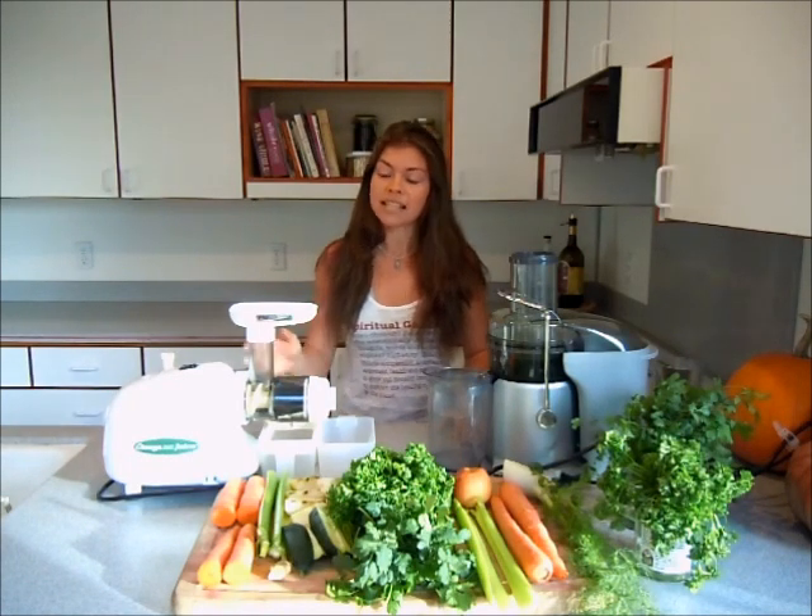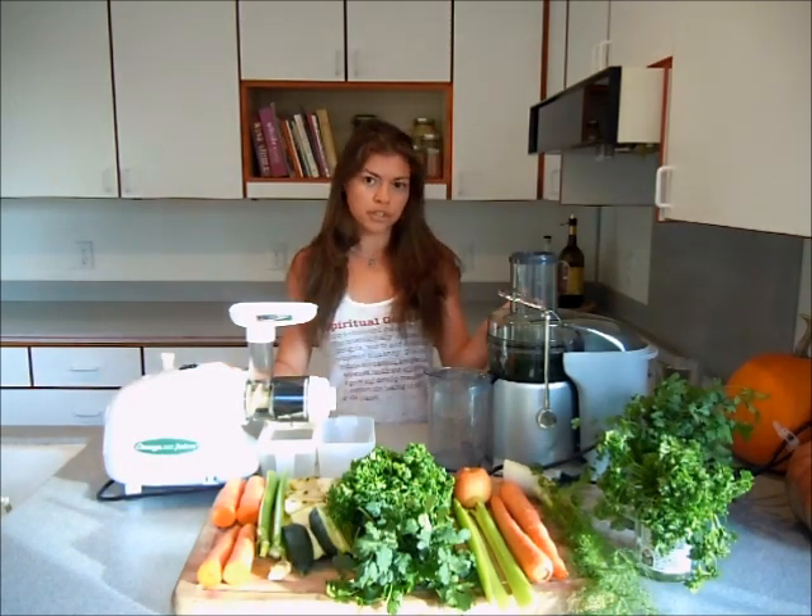Hi everyone, this is Barbara from HealthySexyCooking.com and today I'm showing you the difference between a masticating juicer and a centrifugal juicer.